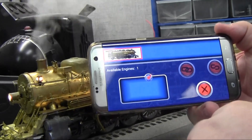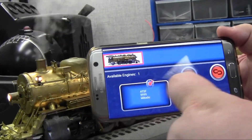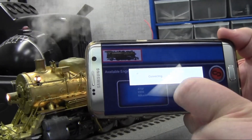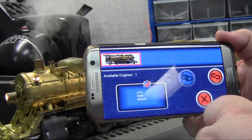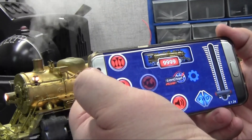With the app open, you click on the numbers here and that brings you up to the engine select menu. You see the Brass Hybrid — tap on that and you hit this little chain link button which means you connect to the engine. It will try to connect, takes a second or so. The engine will blow the whistle once just to let you know you are connected, and then you are back out of this menu and now you have full control of the engine.